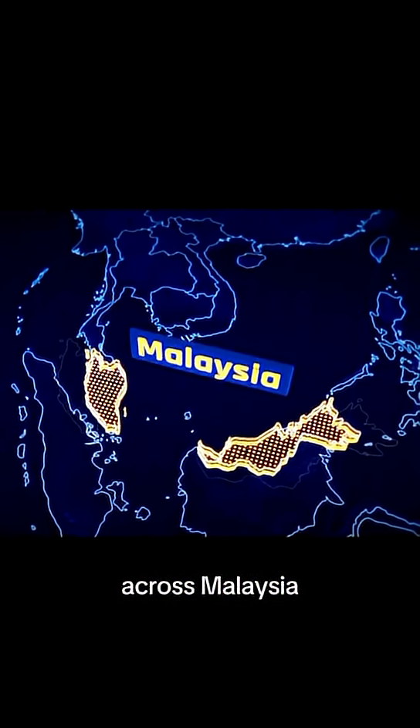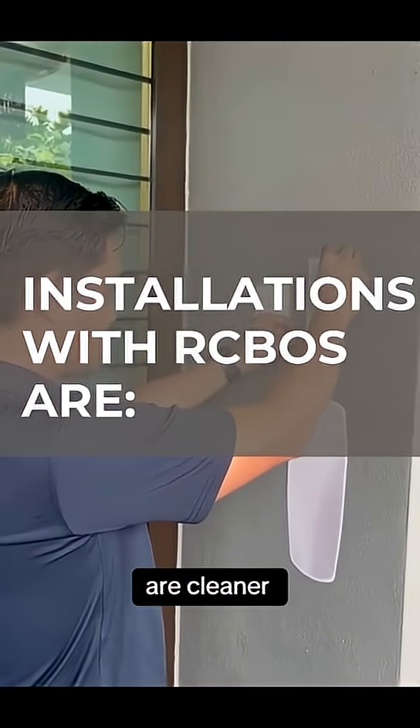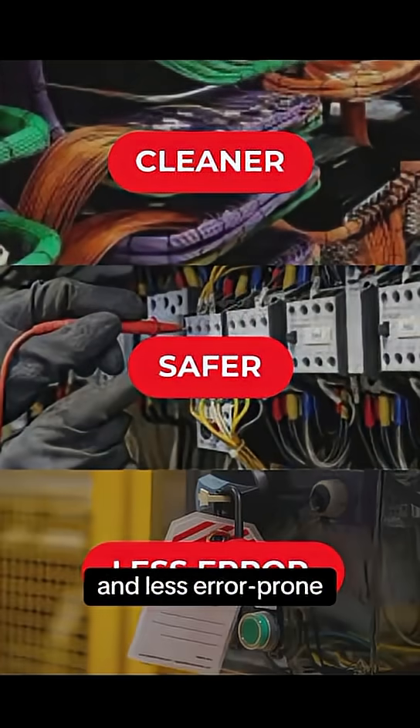After 800 EV charger installations across Malaysia, our team noticed something: installations with RCBOs are cleaner, safer, and less error-prone.